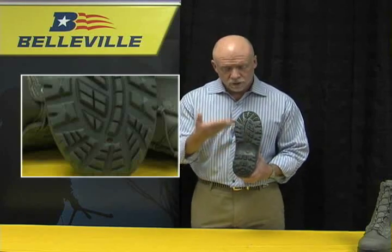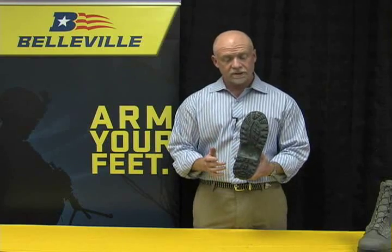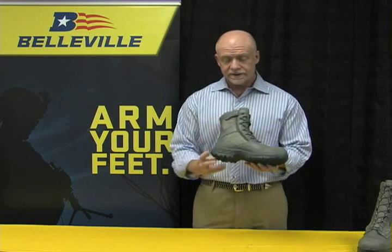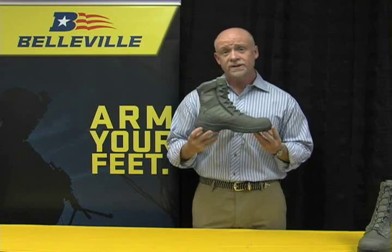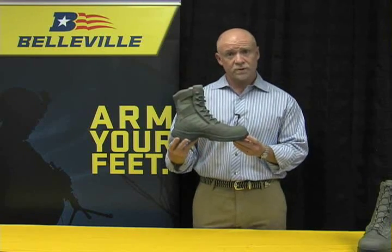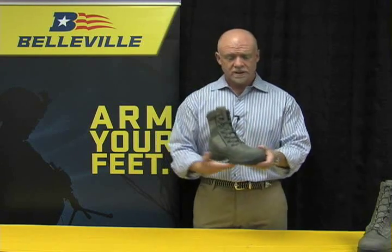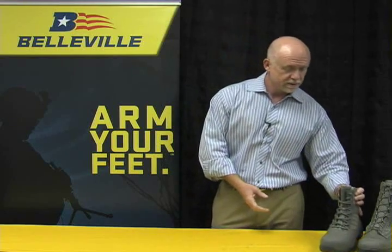On the outsole, it's an aggressive tread — more of a field tread with a defined heel. This is the TR 636Z CT, standing for zipper composite toe, from the Tactical Research division of Belleville Boot Company. We hope you enjoy these products, and we hope that they do exactly what we intended them to do, which is protect you as you serve and protect the country. Thank you.